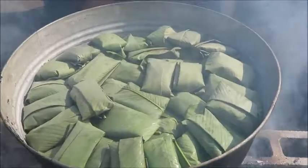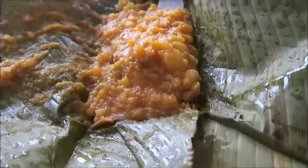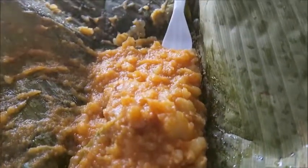After steaming for about 15 to 20 minutes, they are done and ready to be enjoyed. It is traditional to serve them with a slice of white bread and a cup of Guatemalan coffee.